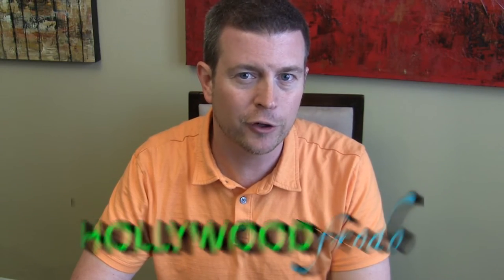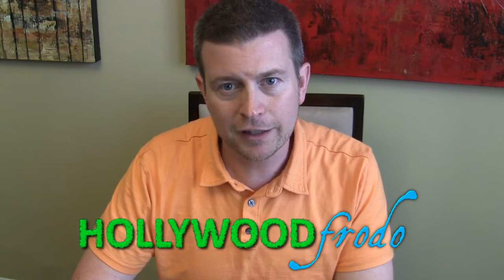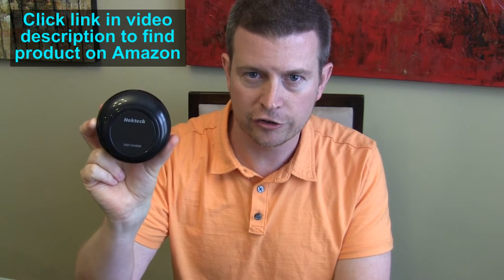Welcome to another edition of Eric's Product Reviews brought to you by HollywoodFrodo.com. I am Eric and this is going to be another video in the Galaxy S7 and S7 Edge Accessories series. Today I'm going to be talking to you about the Nectek Key Wireless Fast Charging Charger.